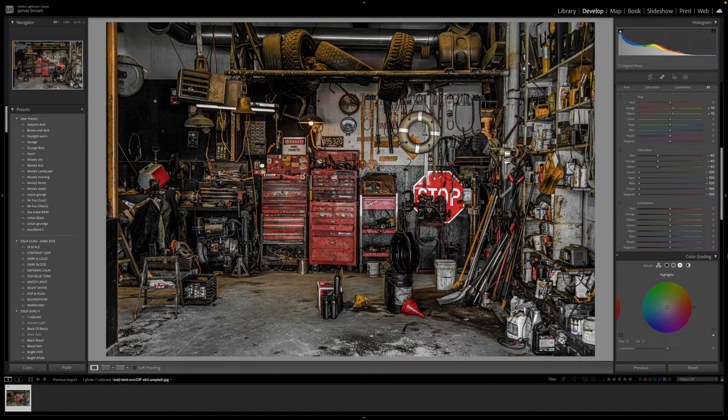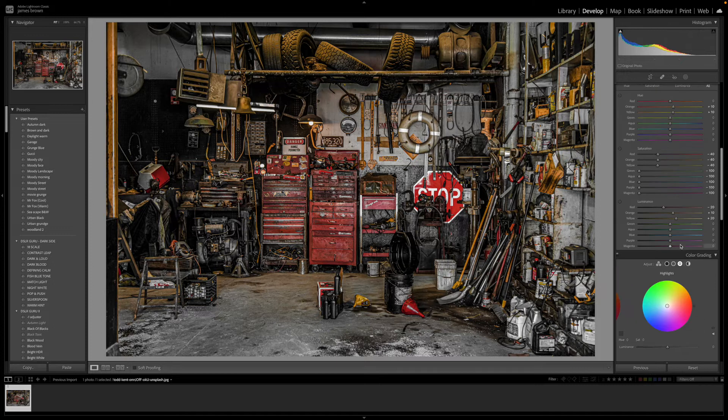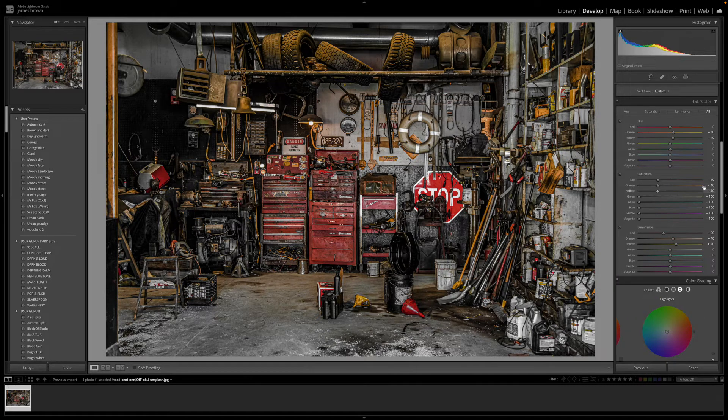Now luminance — with these main colors, I'm going to drop the reds down because they're the brightest. The oranges I'll push up to around plus 10, and the yellows I'll push up a little more because that's a lighter color. We're just adjusting the brightness of these colors — brightening up the yellow and orange, and dulling down the red slightly. That's pretty much it for hue, saturation, and luminance.